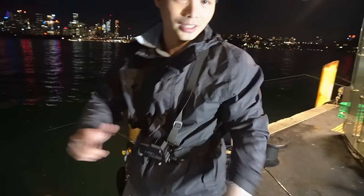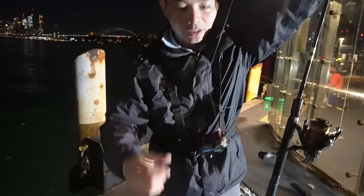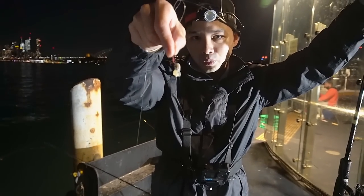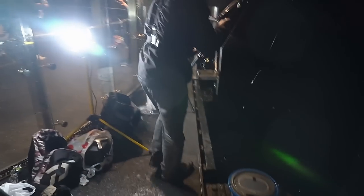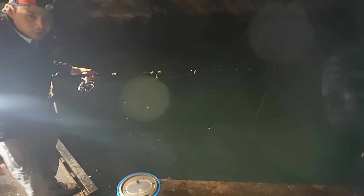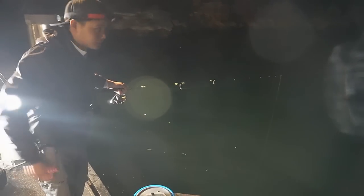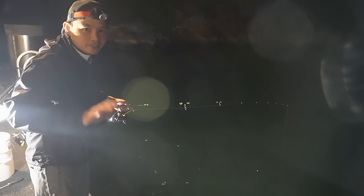Next up, let's go catch some yakkas. I've got my light rod with a paternoster rig and a little hook. Putting on a bit of pilchard, just going to start dropping around here. I brought my own supply of yakkas from another session, but it's always nice to catch fresh ones. I'll probably fill up on those, but I don't think I'll send them out as live bait tonight — seems like there are quite a few people here with rods out, so I'll stick to dead baits.